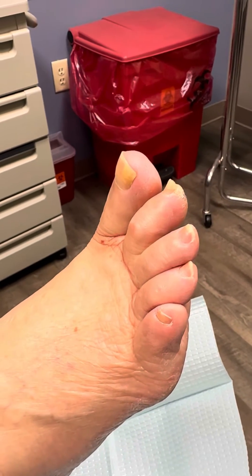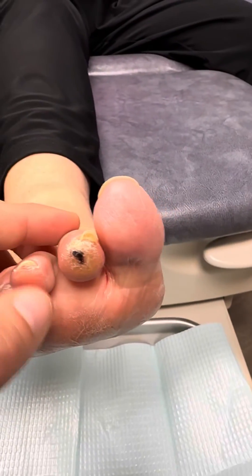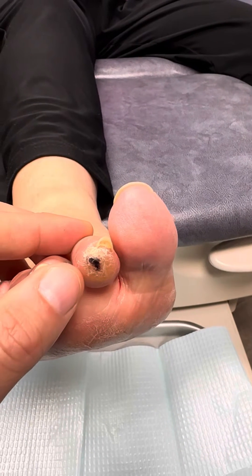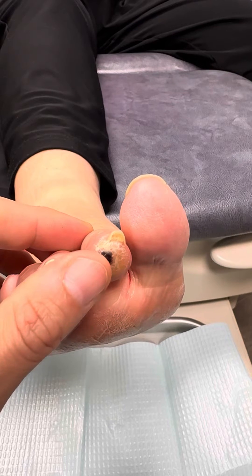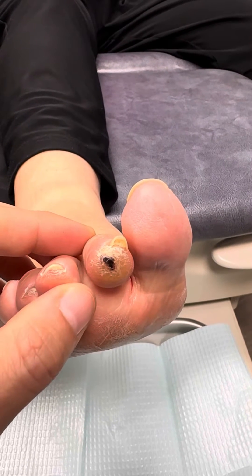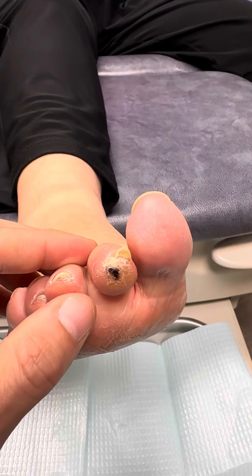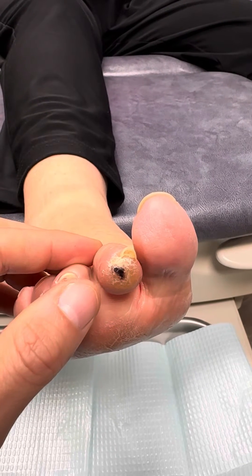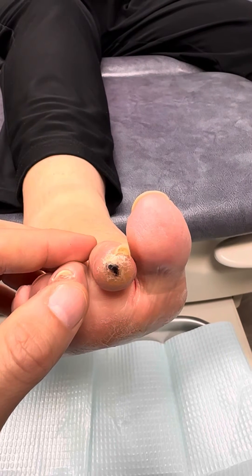Up until a few months ago, she wasn't having any problems, but she started getting a lot of pain on the tip of her toe and she's got this spot that looks like dry blood. We need to be very careful with something like this because not only does this cause pain, but this can cause a wound — an ulcer or a sore. And if this were to become infected, this is how patients can lose their toes. So we're trying to avoid that from occurring.